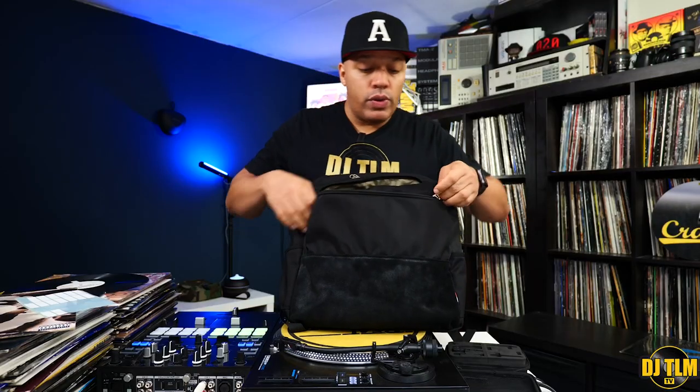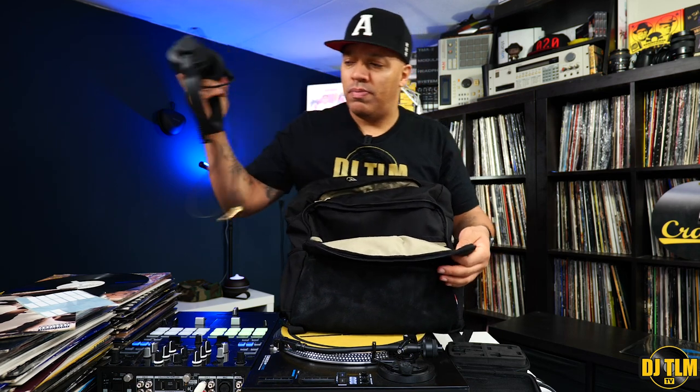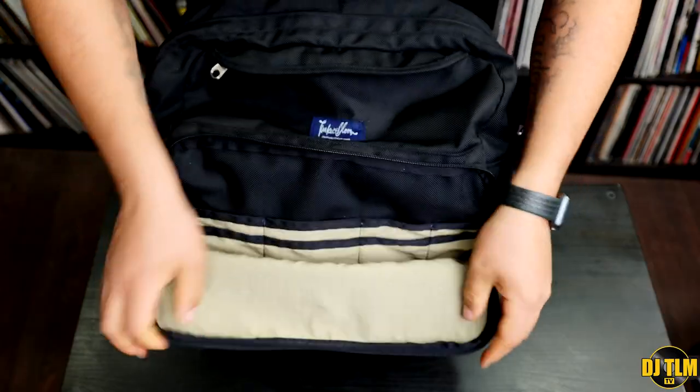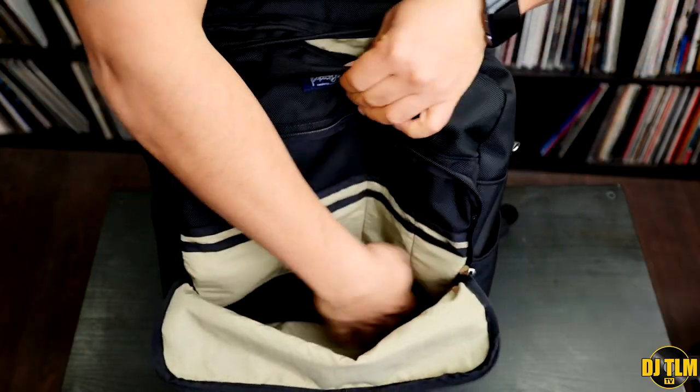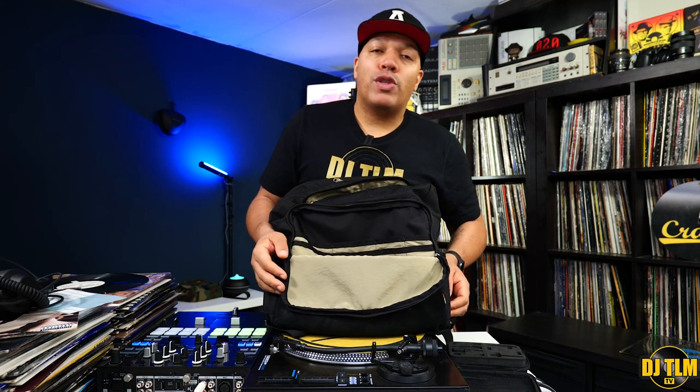Let's start with the front pocket — you get a large front pocket. I use this to hold my headphones, even though I believe that's not what it's for, but there's plenty of space. If you have a black bag, make sure the inside has a light-colored lining. Here the inside is nice and bright because when we're in a dark scenario like a club, black-on-black bags don't work. I have plenty of old DJ bags that were black on the outside and black on the inside — anytime I had to find a cable or plug, it was a daunting task. This makes it much easier.